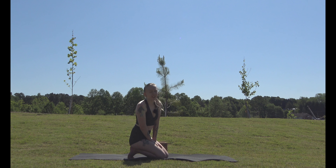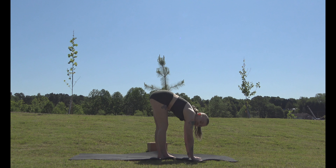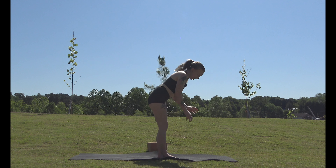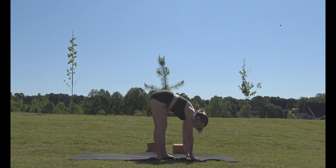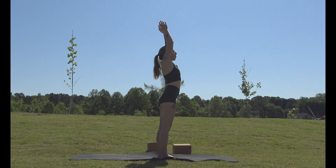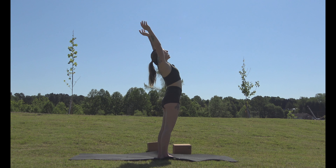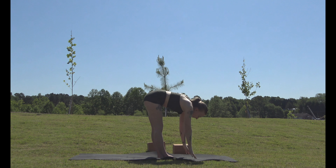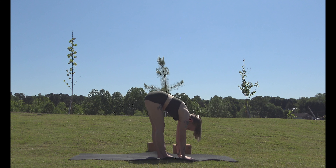We're going to start with some sun salutations. Reach down to the ground — again, bend your knees if you have to, or use blocks if you'd like. Arms to the ground, then inhale and bring our arms up to our chest. We're going to reach up, go back, and bring your chest up towards the sky and breathe. Then we go back down, inhale and lift halfway up our shins, exhale and come back down, then inhale all the way up.